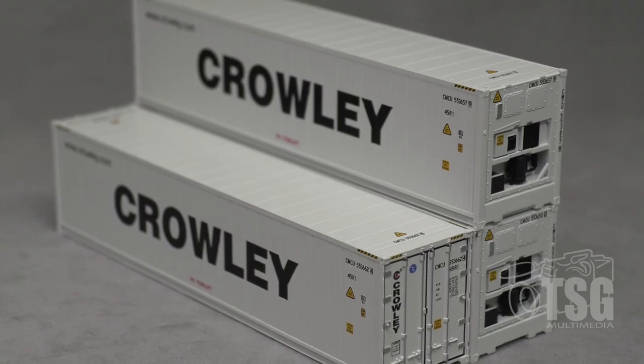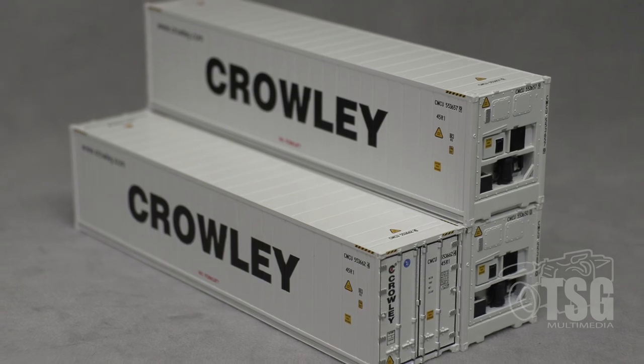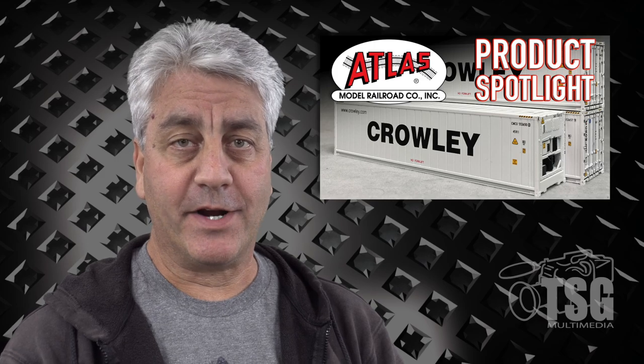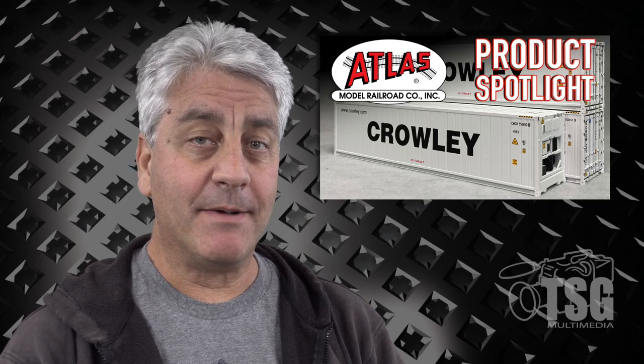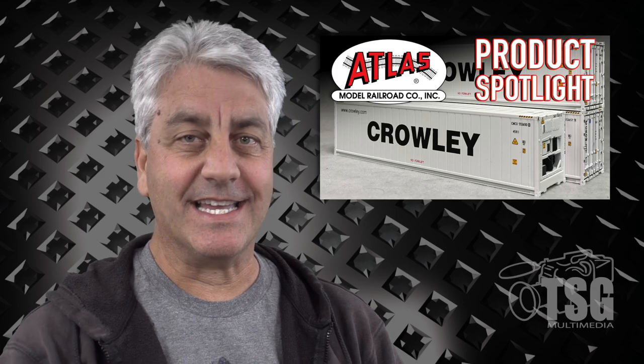I think it's really interesting how many different types of containers there are. Atlas is showing us a very good looking, detailed refrigerator container that I think anybody would be happy to have on their railroad. Good job Atlas. I'll see you next time.